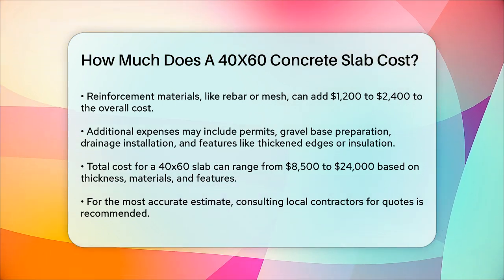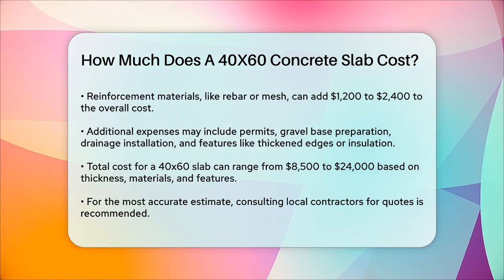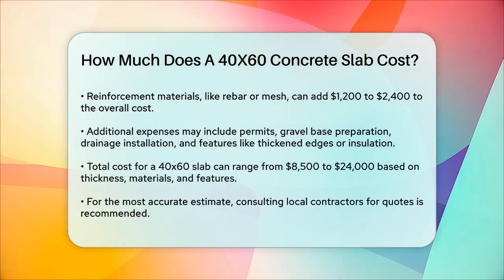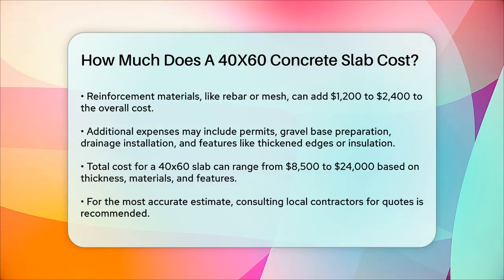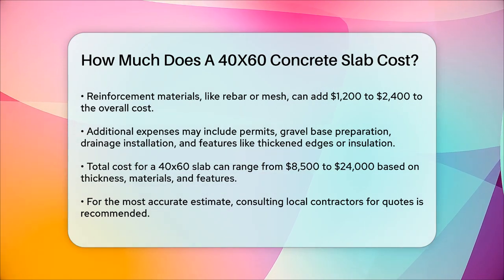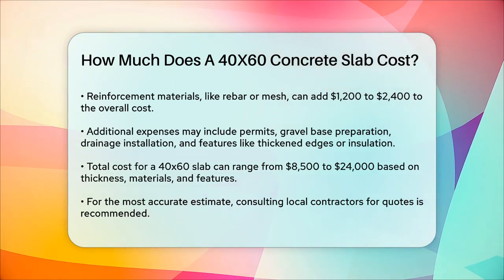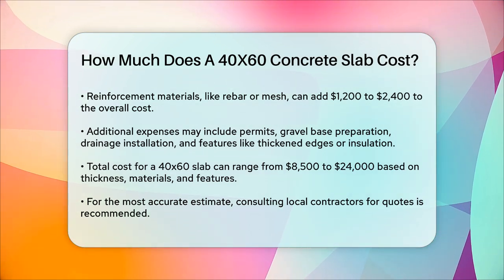Other costs to consider include permits, preparing the gravel base, installing drainage, and any additional features like thickened edges or foam insulation underneath the slab. These extras can add a few dollars per square foot to the overall price. Putting it all together, the total cost for a 40x60 concrete slab can range from approximately $8,500 to $19,200, or even up to $24,000 depending on the thickness, materials, and additional features included.